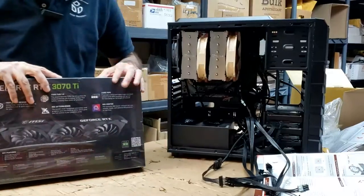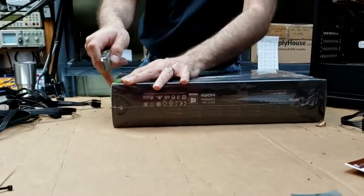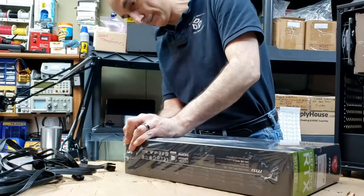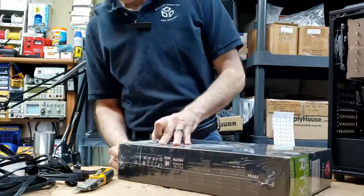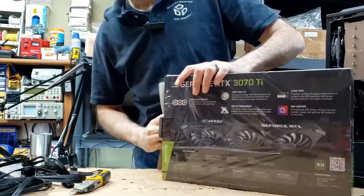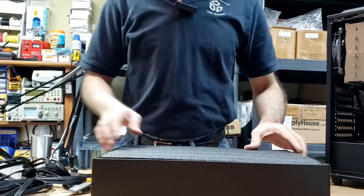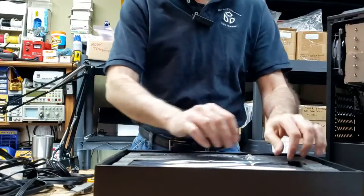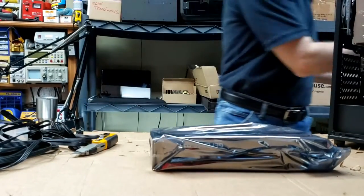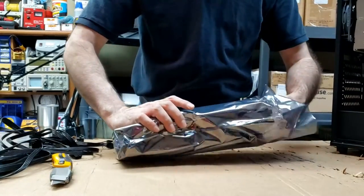This is getting exciting now. This is the MSI Ventus GeForce 3070 Ti — I have a few others and I think they work really well. Like I said, I'd love to throw a 3090 in here, but I don't think anything larger than this 3070 Ti is going to fit. And this is even going to be a challenge in itself to stuff into this case.